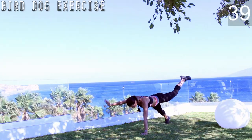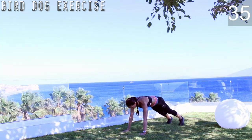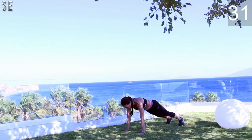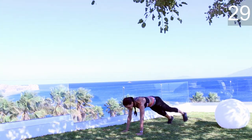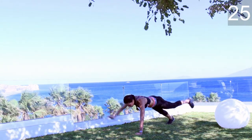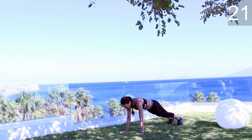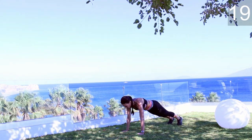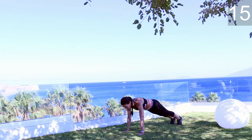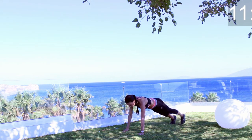The last exercise, bird and dog, is a really challenging exercise for your core. Try to stay in the push-up position and rise at the same time one leg and the opposite arm, and try to keep your torso stable. Keep your back flat and hips and shoulders more or less at the same level.